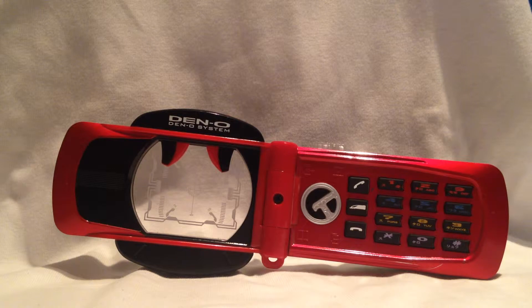Hallo YouTube, Tyron1992 hier mit einer neuen Review, und heute stelle ich euch aus Kamen Rider Den-O das Den-O Climax Kytarus-Phone vor. Meine Fresse, was für ein Name.